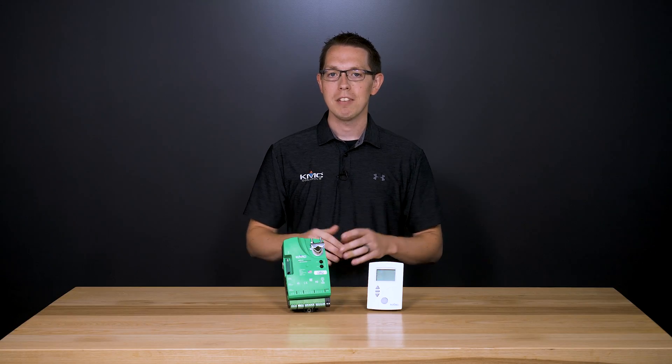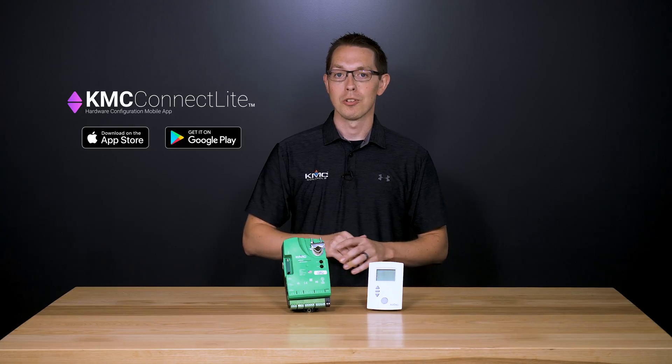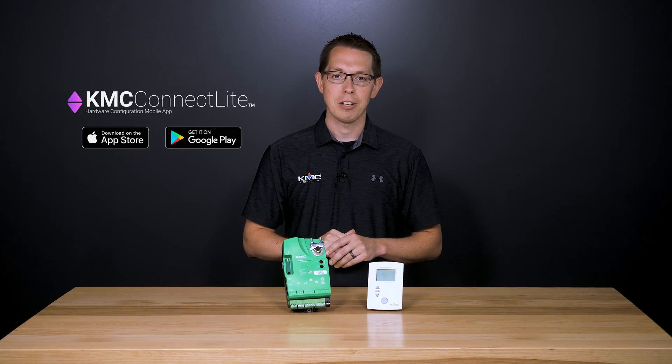Alternatively, quickly configure the controller using the built-in near-field communication and the KMC Connect Lite smartphone app, allowing you to program the controller while it is unpowered and still in the factory box.